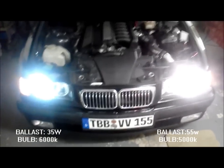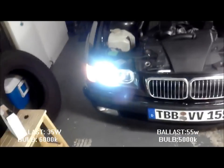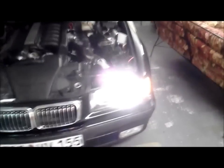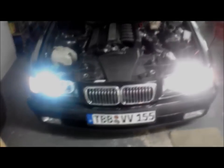Here we have two different colors. The bulb is still installed in the same place as it was in the first video — all I did was switch the ballasts. This is the 6,000K with the 35 watt ballast, and here we have the 5,000K with the 55 watt ballast. You can already see there's a major difference in color compared to the first video.